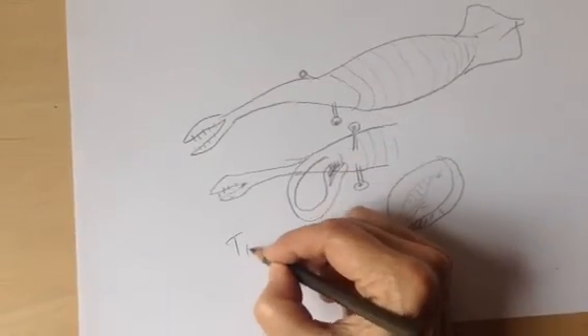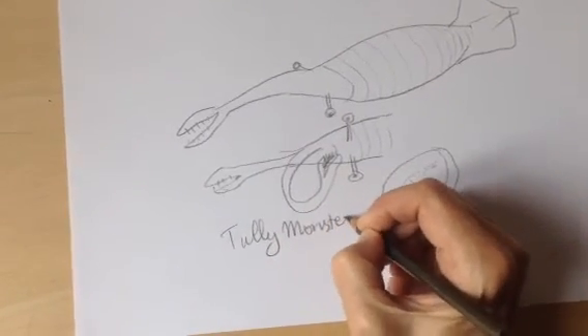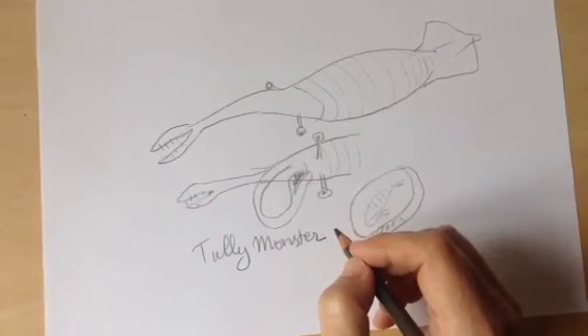So anyway, that is your mysterious Tully monster. It lived in the Carboniferous period, in what's now Illinois. In fact, it's the state fossil of Illinois, which is pretty cool.